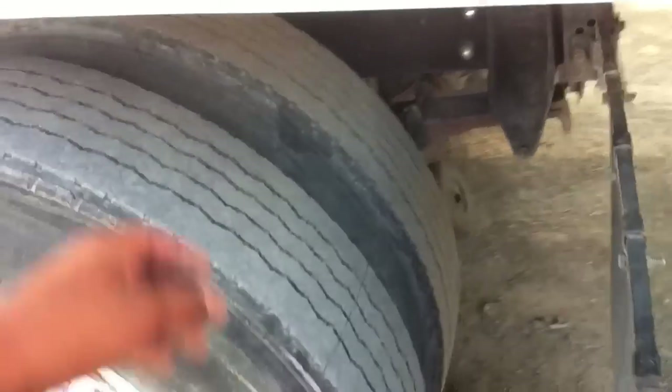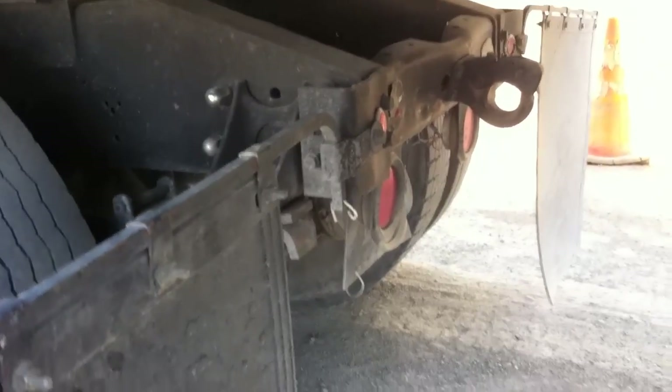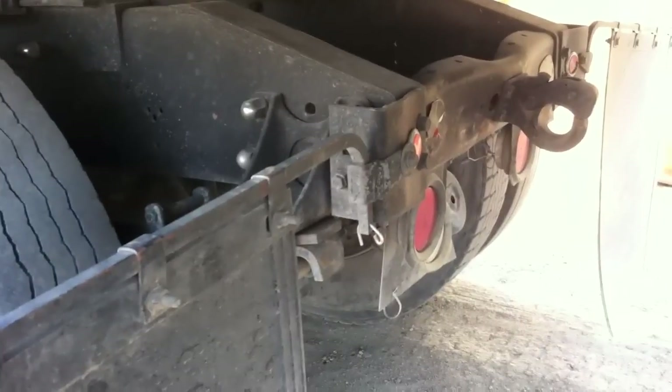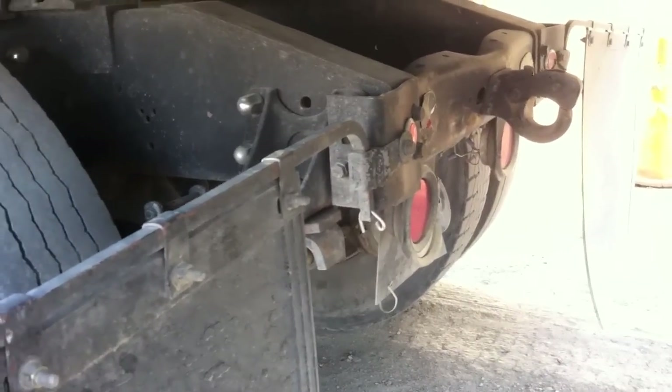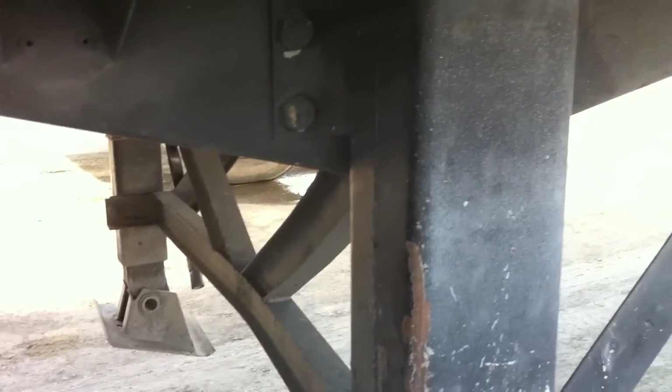Moving to the back, we've got our mud flaps. Make sure they're not too long and not too short. Make sure the bolts and nuts are all tight and secure, none missing or broken. We've got our stoplights in the back — make sure they're red, lenses are clean, and no burnt-out bulbs. Moving over here, this is our landing gear. Make sure the cross members and support members are all tight and secure, no cracks, bends, or welds, and make sure it's tight and secure to the chassis. Make sure it's in a good up position and the rolling handle on the side is in its proper secured place.